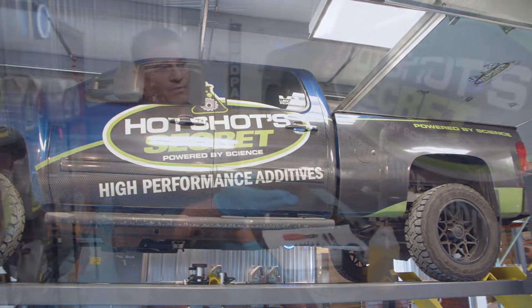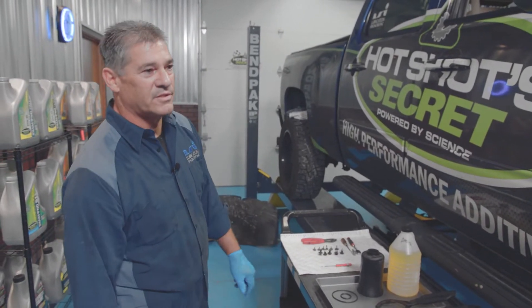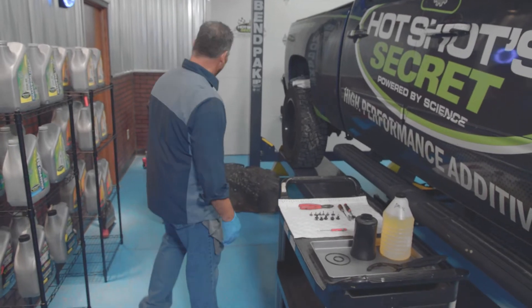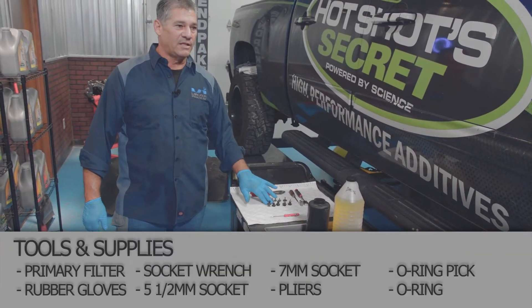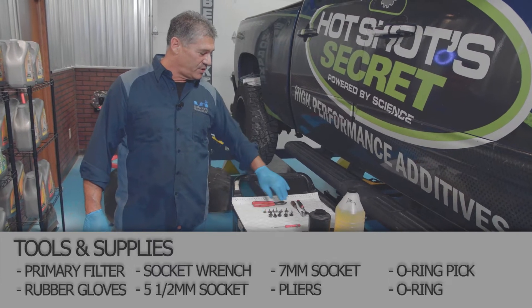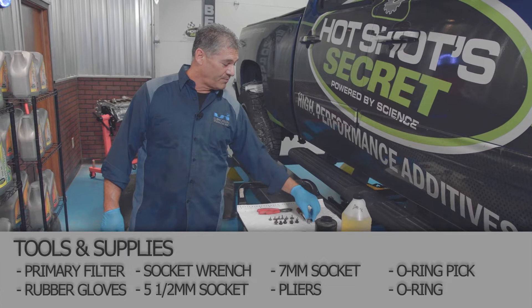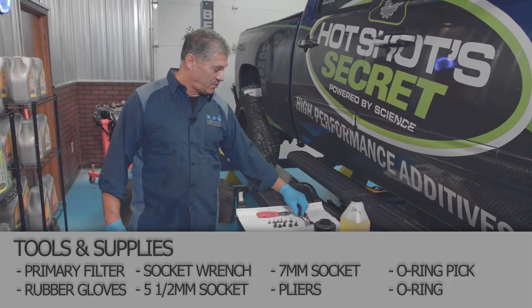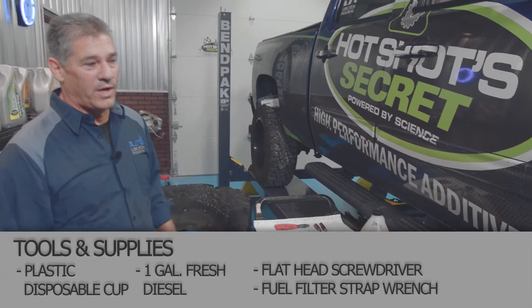I went ahead and removed the inner fender well ahead of time so that we could get a good picture of it in there and you guys could see what we're doing. The fender well is plastic and it comes out real easy. There are five plastic clips in there, six screws. It takes a five and a half millimeter and a seven millimeter, and a little flat blade screwdriver to gain access — then it just pulls right down out of the way.